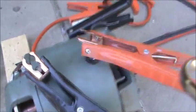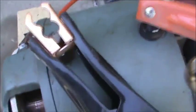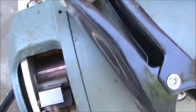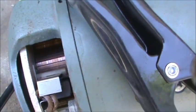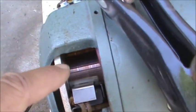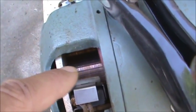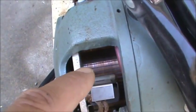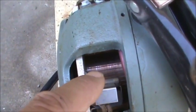Alright guys, I'm back on this little electric motor here, and what I'm going to do is break it in because it does have new brushes on it — it supposedly has been rebuilt. You can see how it really doesn't have a patina from where the brushes have been running.